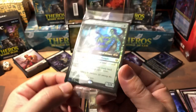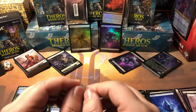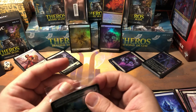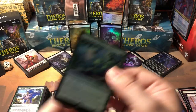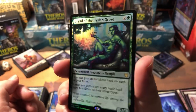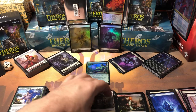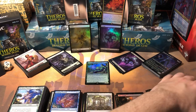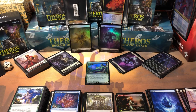There you have it — a foil Dryad of the Elysian Grove. I hope you liked the video, I really appreciate you watching. Let me know in the comments how you did at your pre-release, or if you were able to get to one. Let me know how you did — I'd love to hear from you. Thanks for watching, take care!